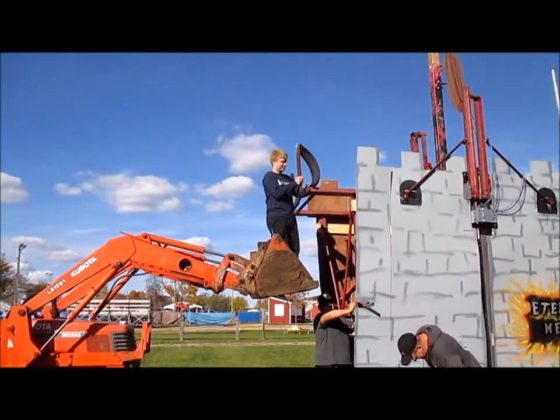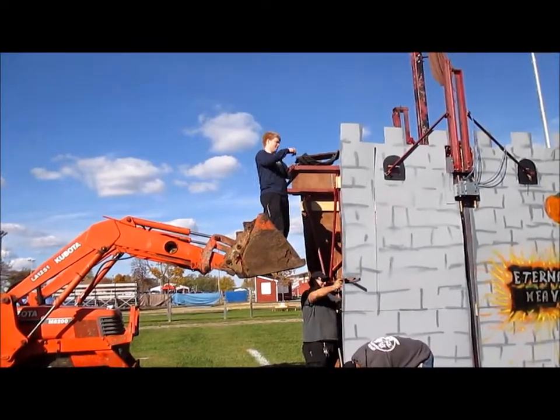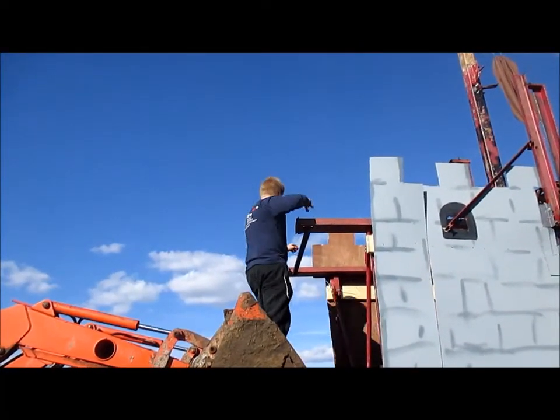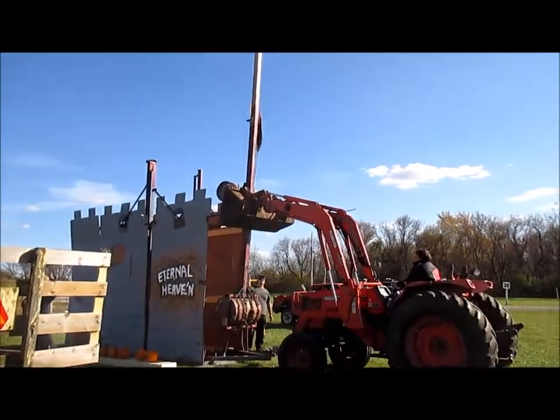Now the competition is over and it's time to take the trebuchet home. We start by taking off the end stops, then move on to all the cross bracing in the front — this crossbar here as well as that X. Next we hook the tractor up to the arm and pull it off.